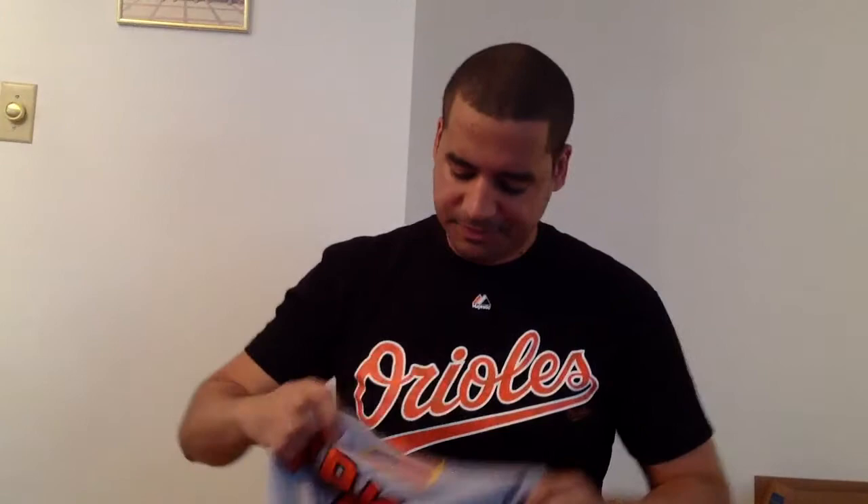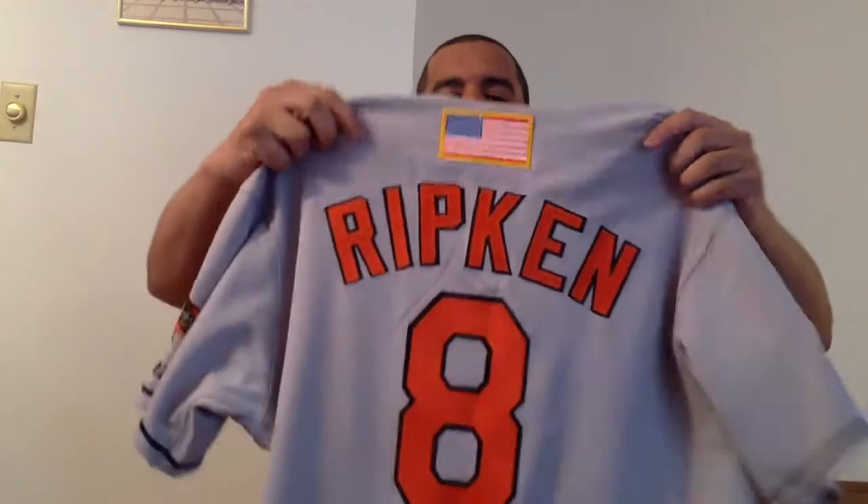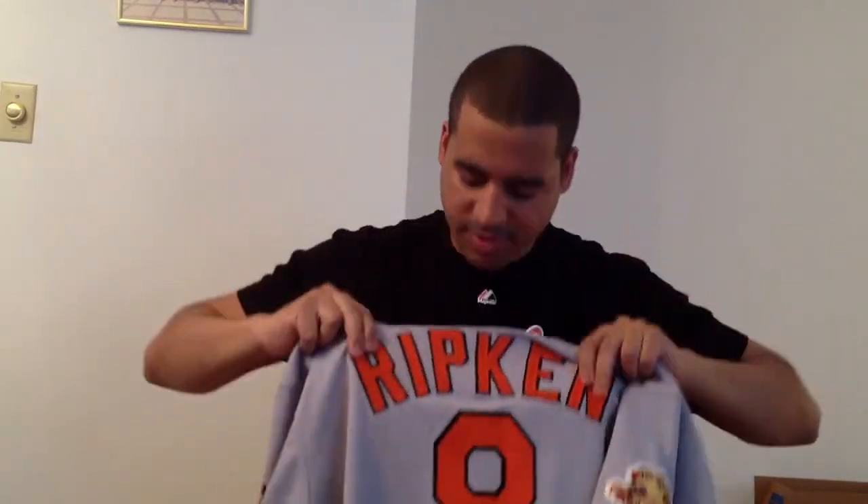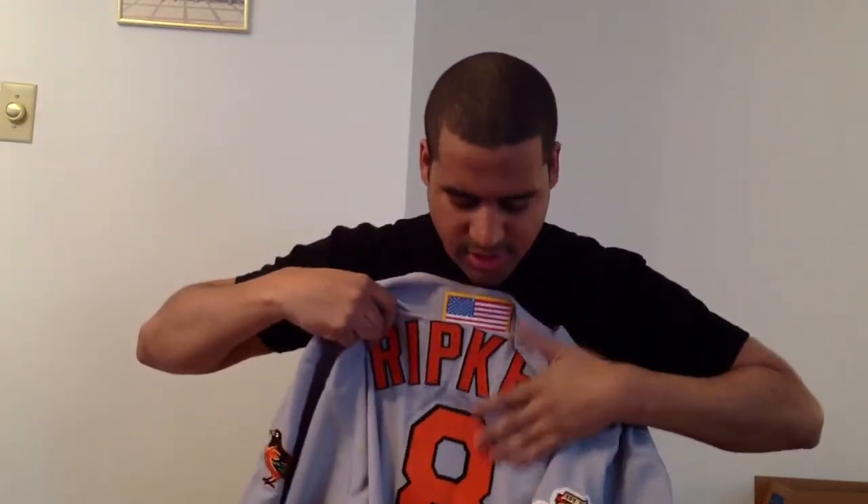On the back you've got your 2001 American flag, and then of course Ripken double-stitched and then the big number eight.